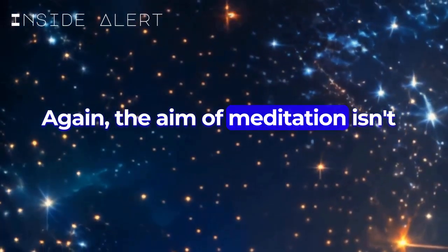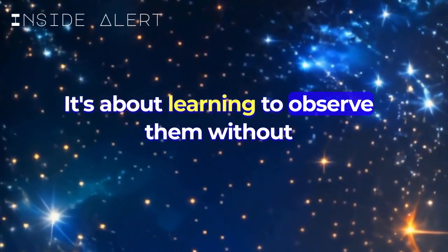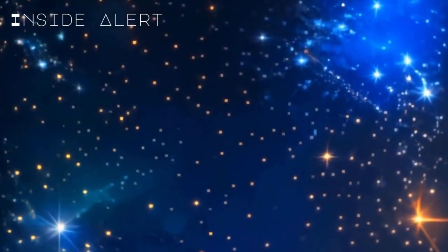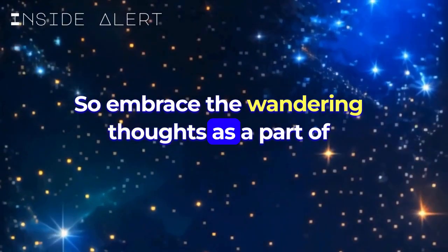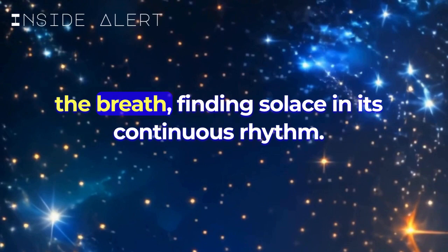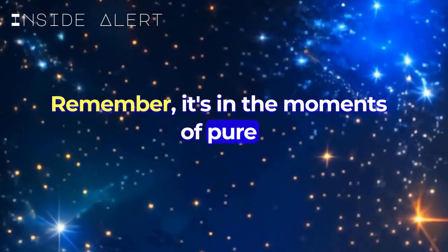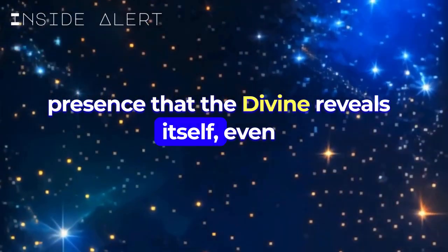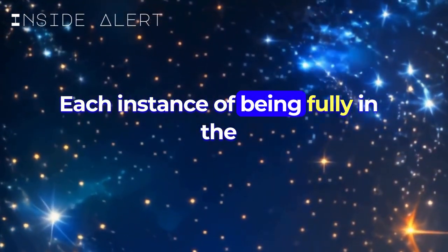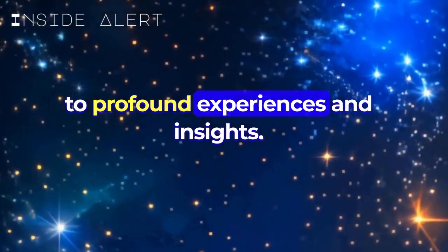The aim of meditation isn't to stop your thoughts altogether. It's about learning to observe them without attachment and cultivating a sense of presence. So embrace the wandering thoughts as a part of the process, and gently guide your focus back to the breath, finding solace in its continuous rhythm. Remember, it's in the moments of pure presence that the divine reveals itself — even if it's just a few seconds initially, each instance of being fully in the present strengthens this connection, opening the door to profound experiences and insights.